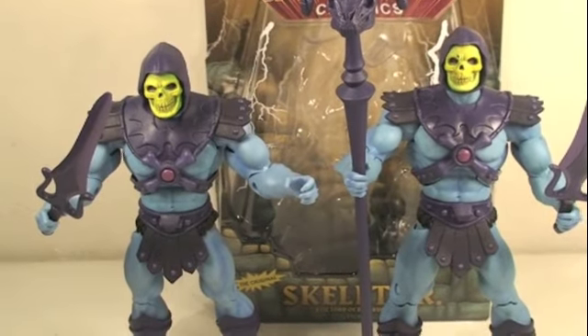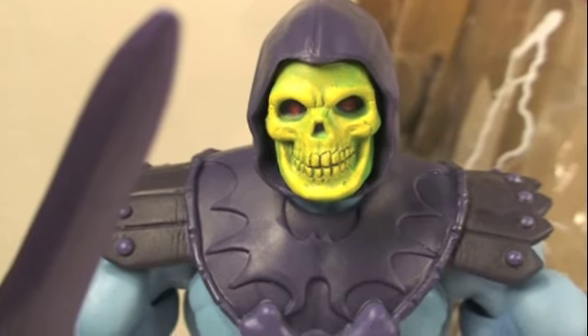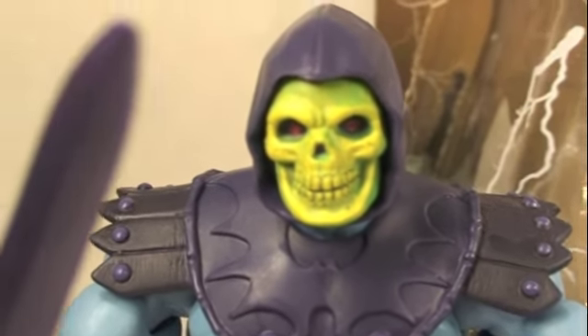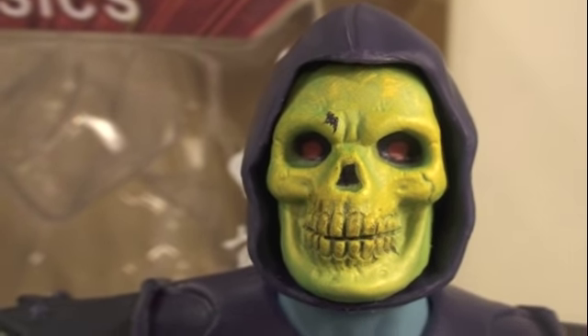We've got the reissue Skeletor here on the right next to the original Skeletor on the left. Just like the original Skeletor, it comes with all the same accessories — his Havoc Staff, the body armor — and it has the same great paint job. This is the reissue right here, and you can see the paint job is still very great.